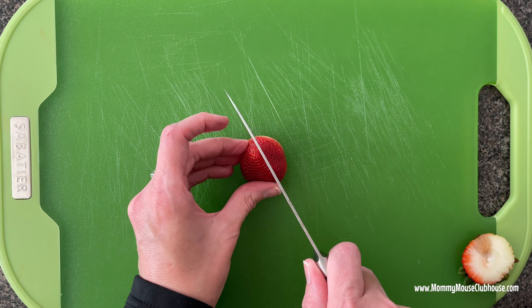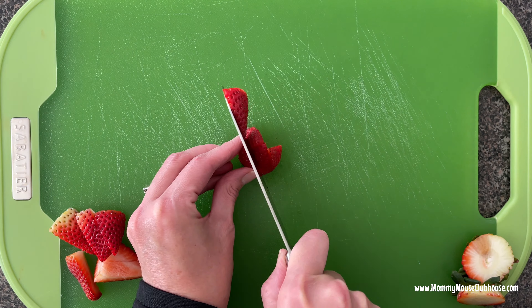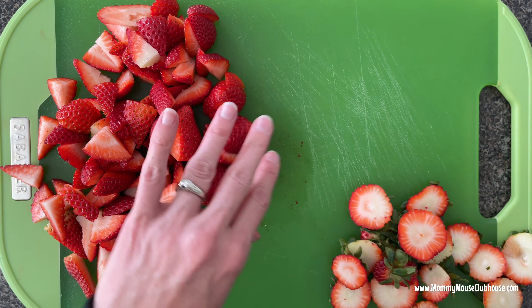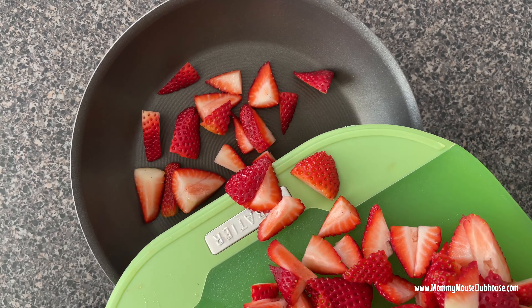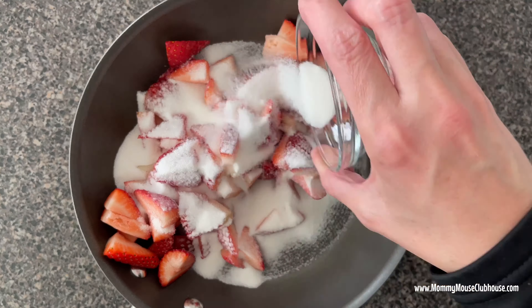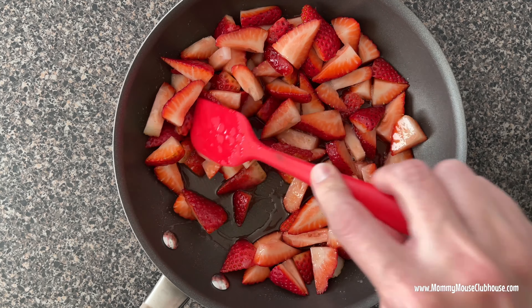For the strawberry sauce, cut one pound of strawberries into slices. Add the strawberry slices to a saucepan along with one-third cup of sugar and one tablespoon of lemon juice. Heat the mixture over medium-high heat until it begins to boil.